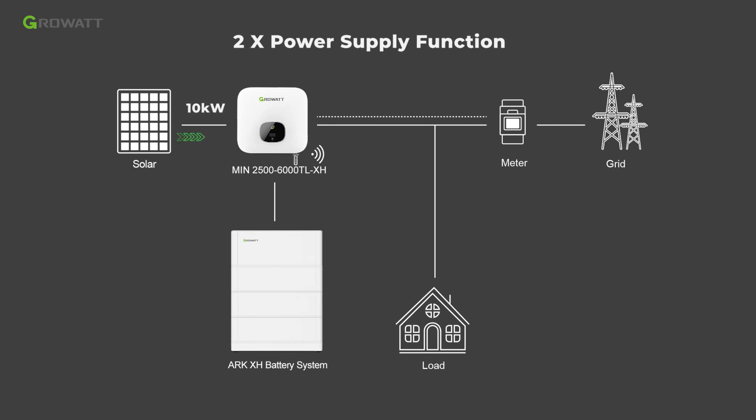The MinXH 2000 500 to 6000 TLXH battery-ready inverter can provide 5 kilowatt full-power AC output plus 5 kilowatt full-power battery charge capacity.